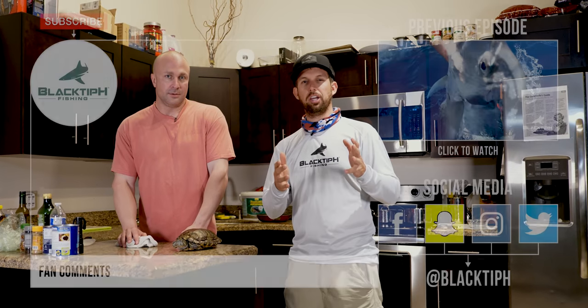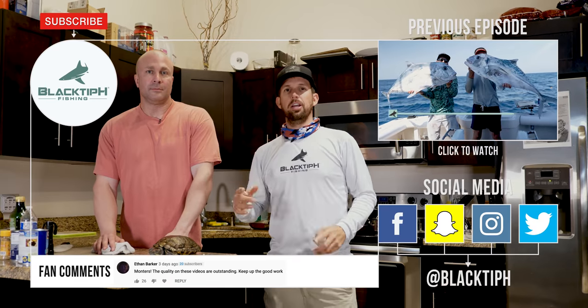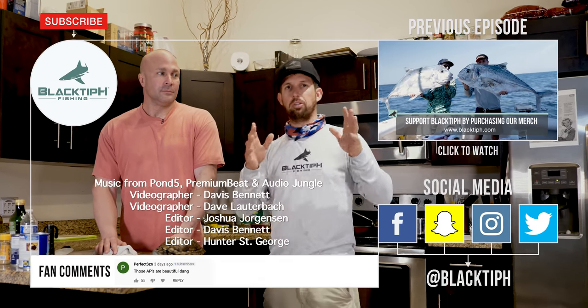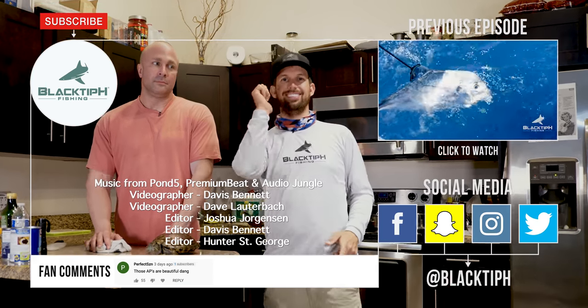Hope you guys enjoyed this video. If you want to see our most recent video, click right here. If you want to subscribe, click right here. Don't forget to check out our Black to Bage merch at blacktobage.com — we fund the channel through our merch, so go check it out. Thanks for watching and we'll see you next time.